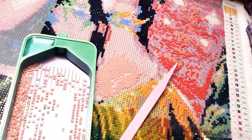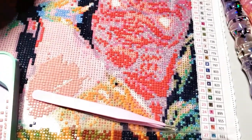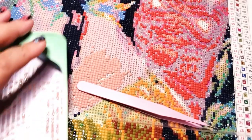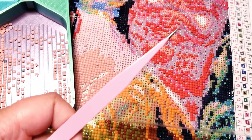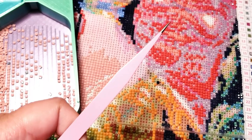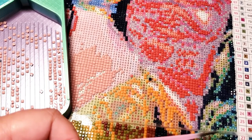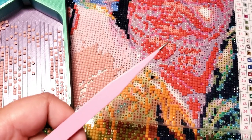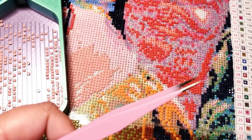I gave this my best shot diamond painting with these tweezers, and I can honestly say that's the most effort I want to put into it right now, because I am a pen person through and through. Tweezers, in my opinion, are great for picking up — like when I accidentally put a drill down on the wrong symbol, or for picking up wax, putty, lint, or cat hair from the canvas — but these are not for diamond painting, especially for me.